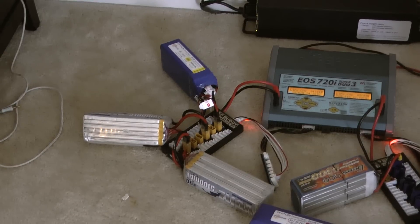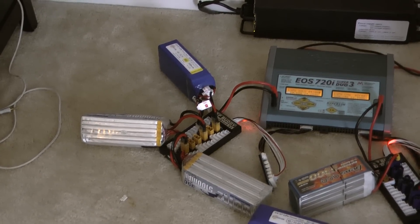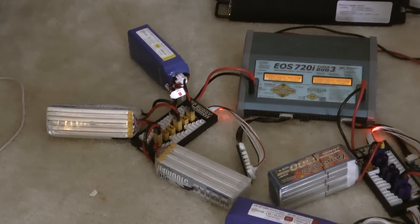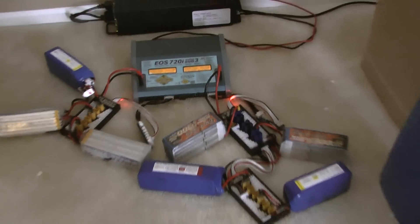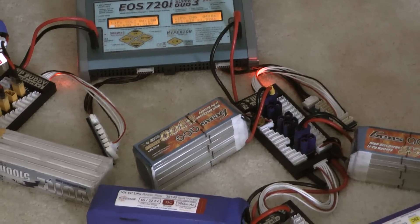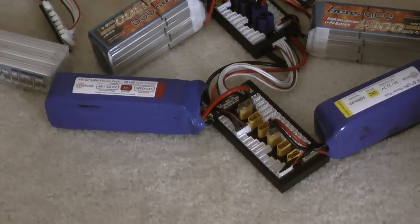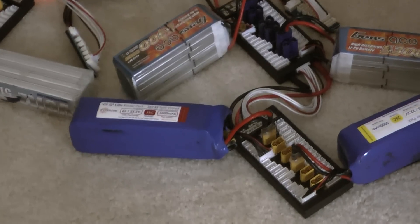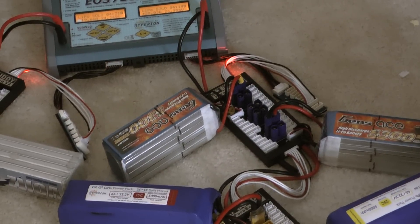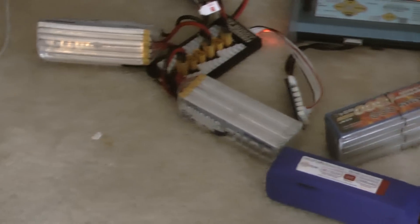One port has three batteries and the total battery amperage is 15 amps — it's a six-cell battery. Over here I'm charging four of those six-cell batteries. Note that I'm using two different parallel ports because of the discharge plugs being different: here I have the XT60 connectors, and here I have the EC5 connectors for my Gens Ace 5000 batteries.